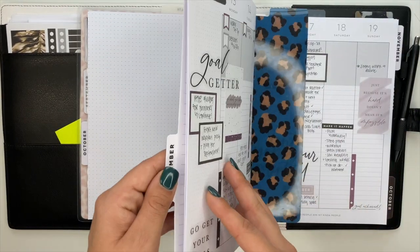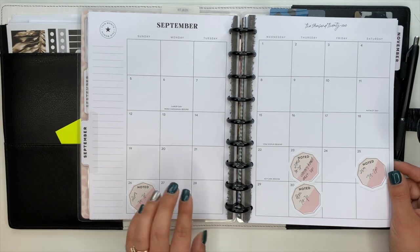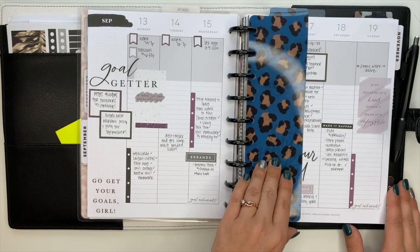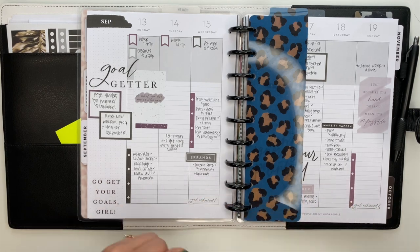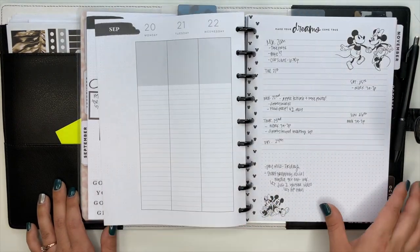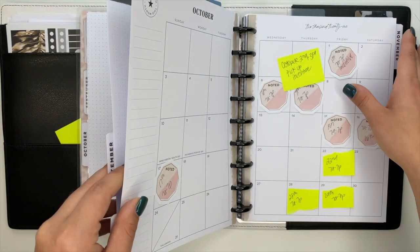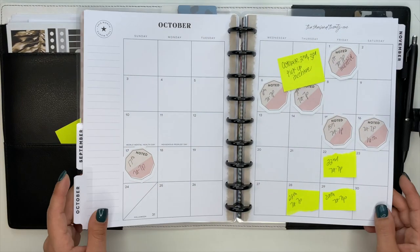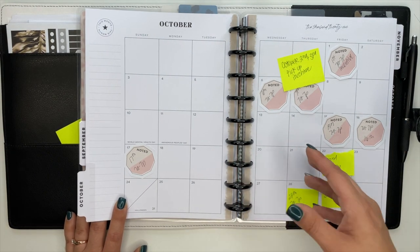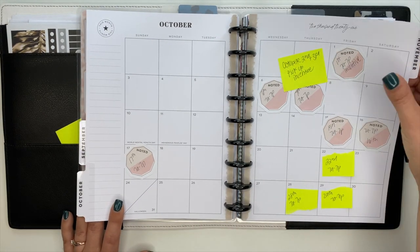Then we flip over to my catch-all planner. This is a lined vertical planner. I didn't decorate September because there's no point for just a couple of weeks, so I just have my work schedule in here on sticky notes. This is my first week back in this new planner - very functional but also really cute. I have September, October, and November inside here. A catch-all planner is literally anything and everything - mainly my work schedule, my husband's things, my son's things, a general to-do list, priorities, appointments, and now stuff for our new puppy.